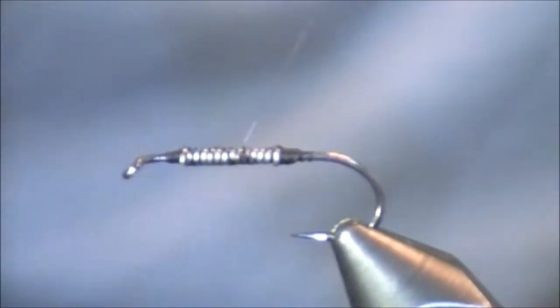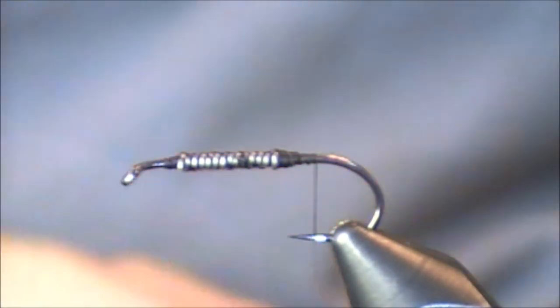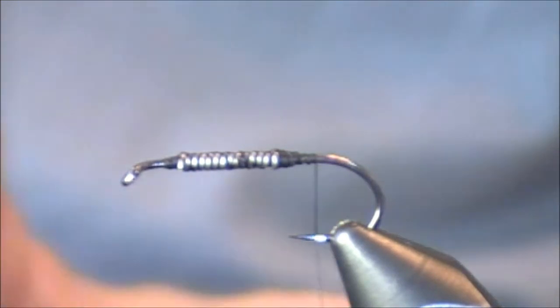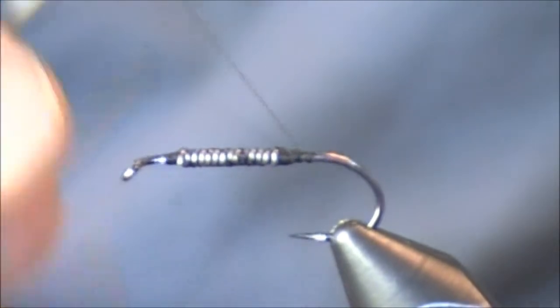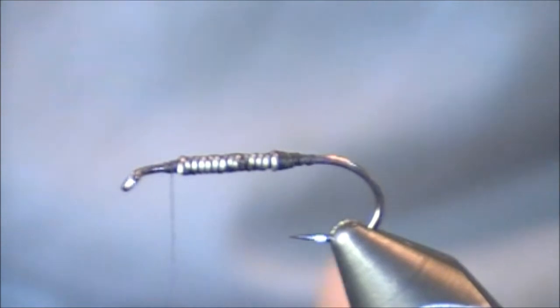Now that I've widened it, I can go back, add on my tail, dub my body, and tie off my head and thorax. So those are a few beginning techniques and tips using lead wire. What I'm going to do is just reset all of this and next show you how I tie in lead wire with bead heads and with cone heads.